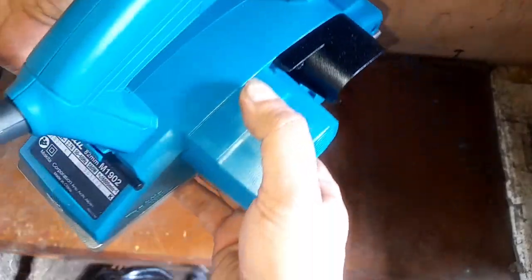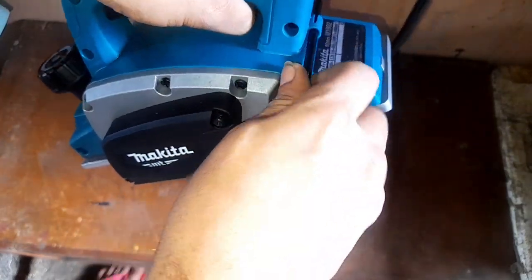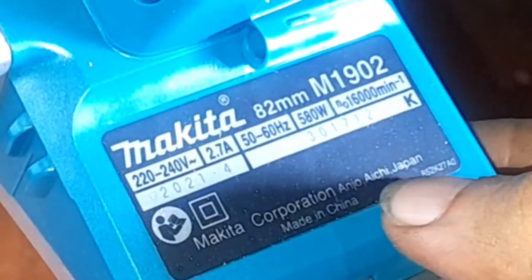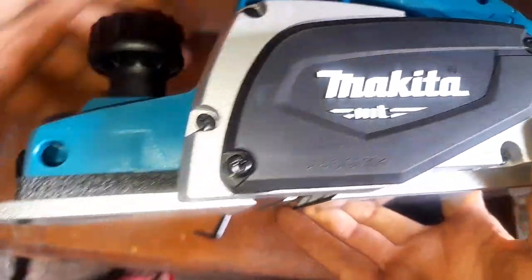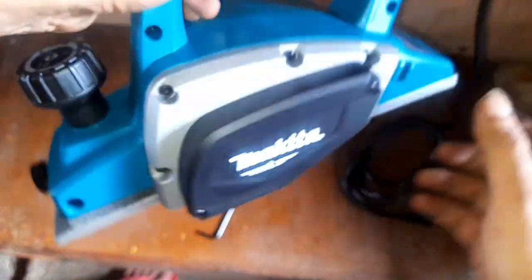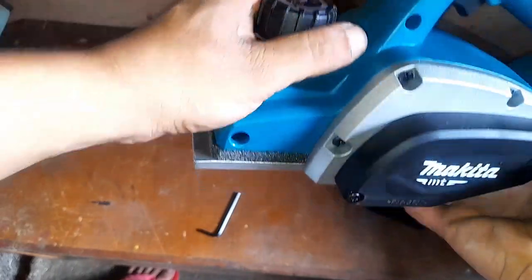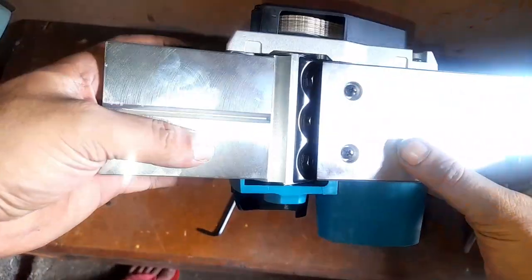This is the planer itself — let me show you a closer look. We've got an allen wrench here. Makita Corporation, Anjo Japan, made in China. Let me show you a much closer look. Aluminum, plastic. Very nice. The knob is very nice. The finish right here is very nice. Let's take a look at the blade.